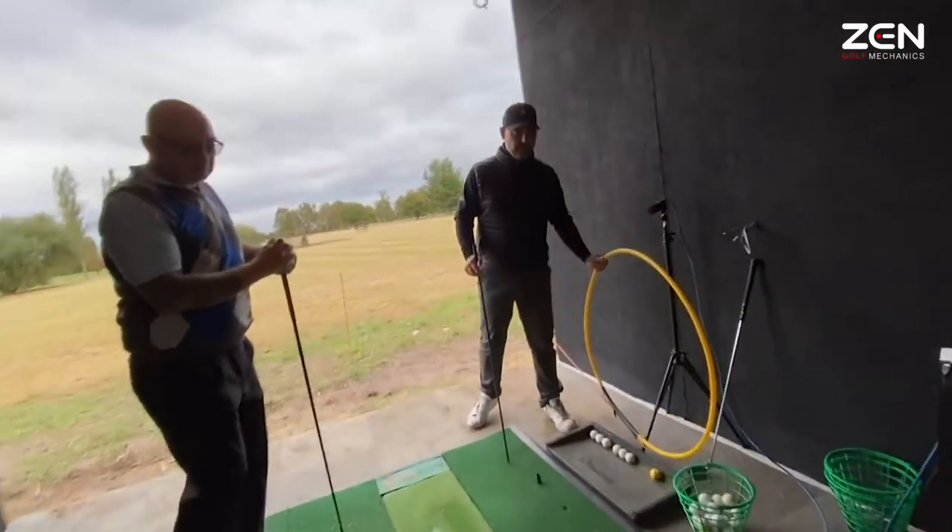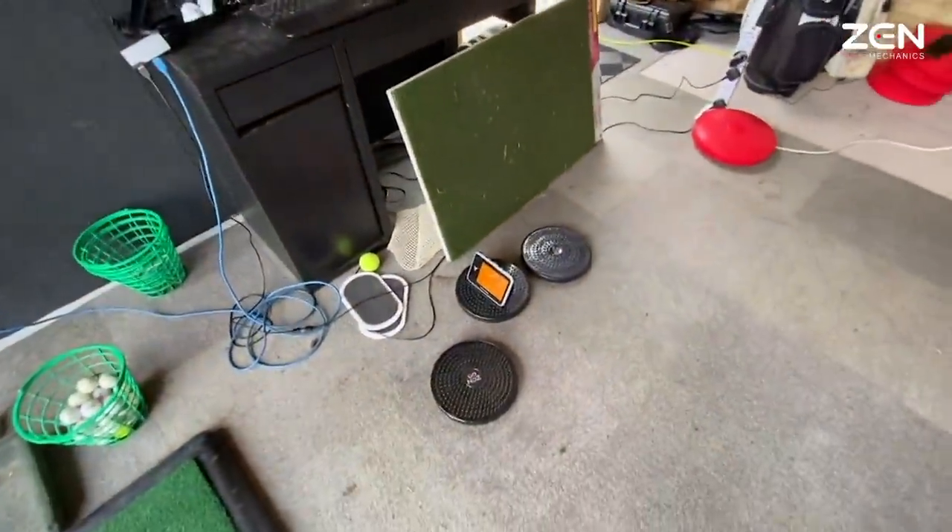255.7 carry, 106.4 miles per hour club speed, 146 smash factor.